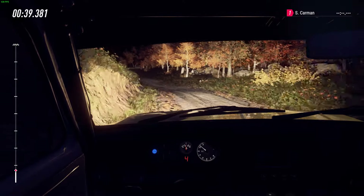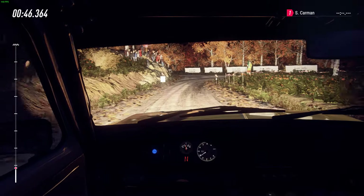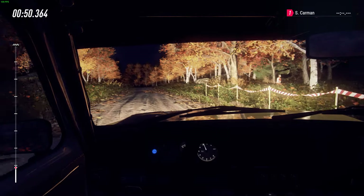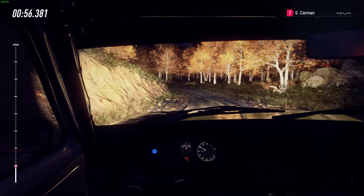Slow, 70 turn unseen, happen right, don't cut. Opens of a crest, 50. 4 left long, 30. Keep right of a big jump, 80.